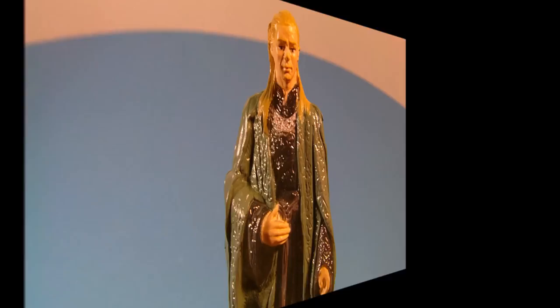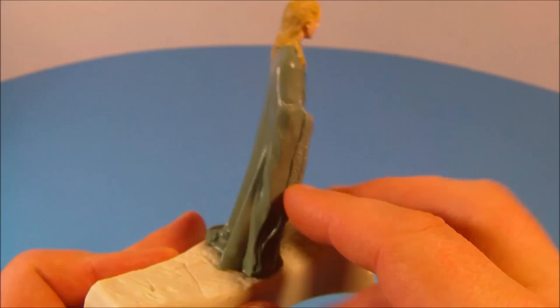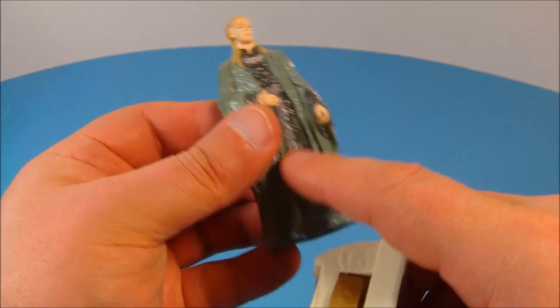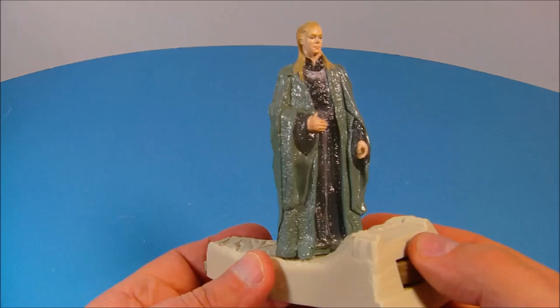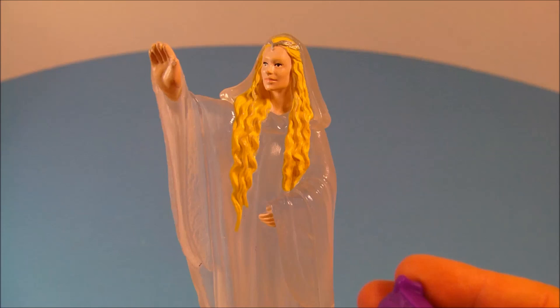Next up we have Celeborn the elf. I like the way this shines — it's just fantastic looking. Underneath, it's all clear plastic all the way through and just painted over, with a little green LED that lights up. You place him back on his little stand and his whole body lights up green. That looks fantastic.